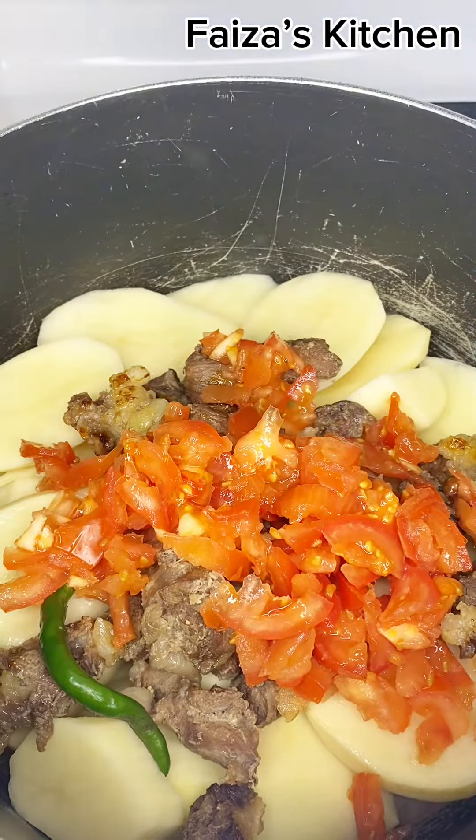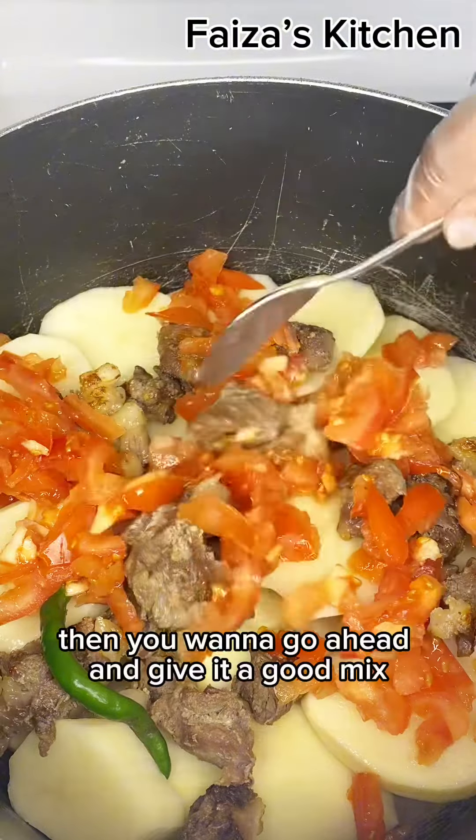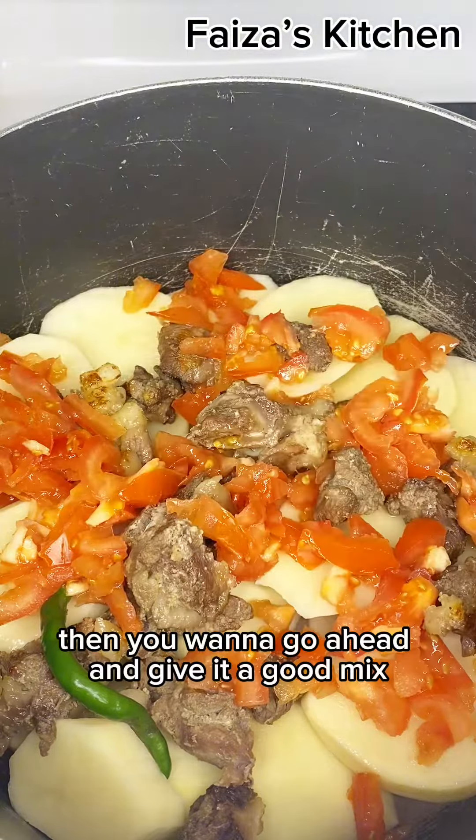Hi guys! Do you have potatoes in your house? Prepare this delicious Swahili dinner in just a few minutes.